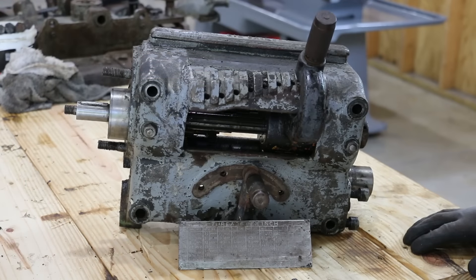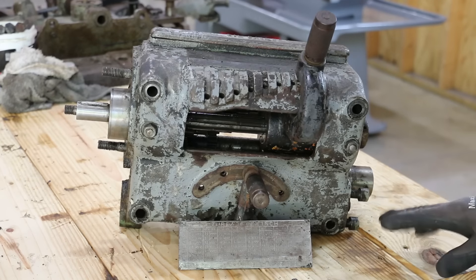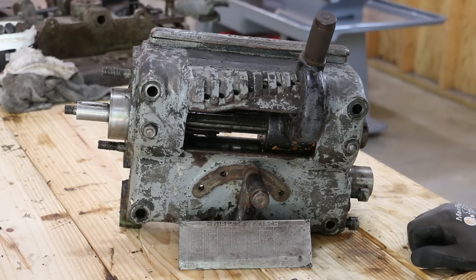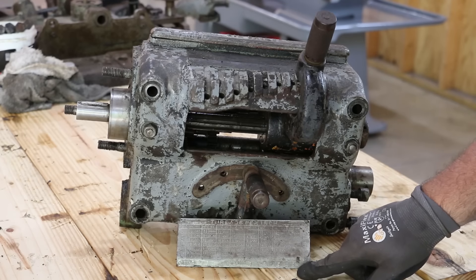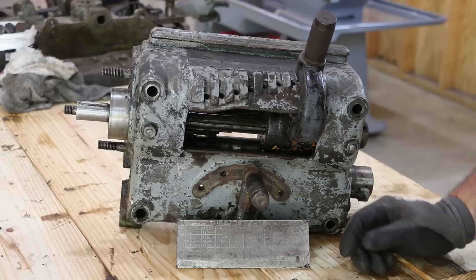Zoomed in here on the front of the gearbox — basically the way you operate this is there are two ranges of levers and you put these in different combinations to either get the feed or the thread pitch that you're wanting. There's a plate here that's very worn, all the paint is off of it, and it's very difficult to read. We're going to do a restoration on this plate later so we can actually read the information on there again.